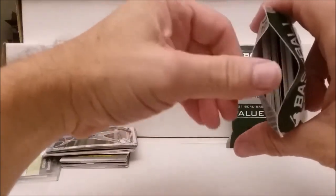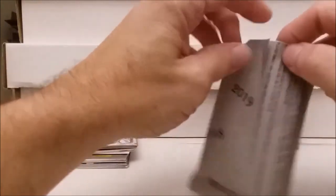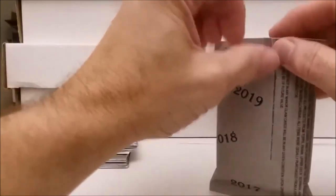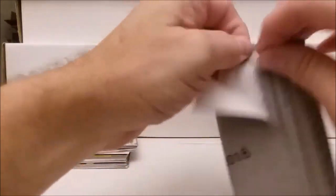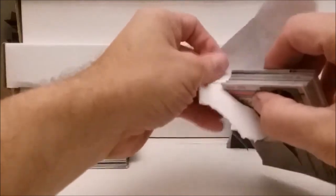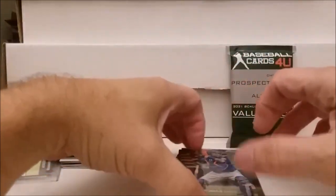Wait, this one's already popped open. Looks like it needed a little more glue — I can feel the glue right there, it didn't stick. As long as the glue didn't get on the cards we're okay. This pack didn't open the right way either, so I'm not going to be able to save the wrapper. Alright, let's see what we got here.